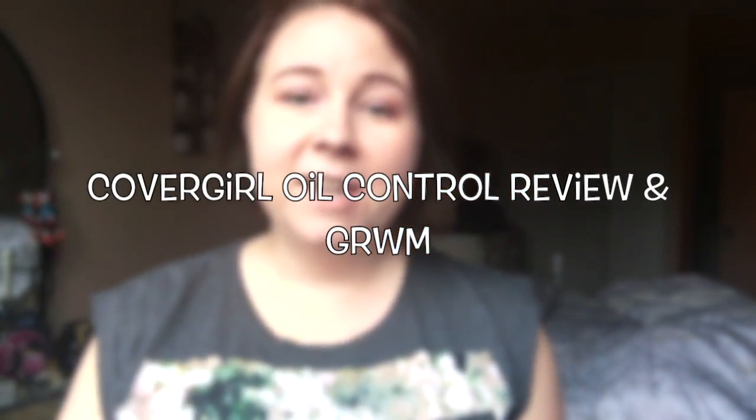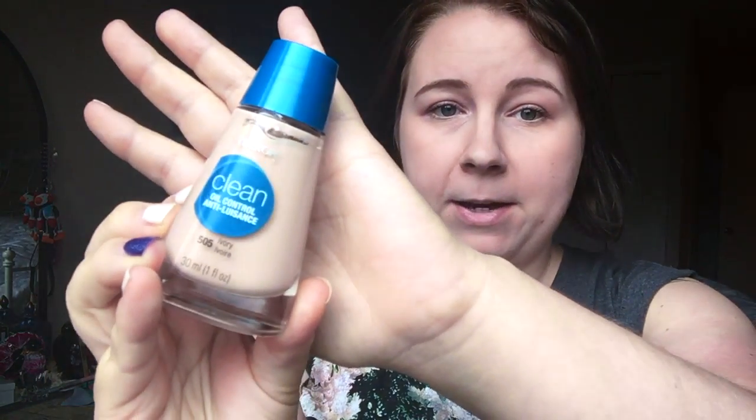Hey guys! Welcome back to my channel. I'm going to do something a little bit different today — I'm doing a slash kind of like get ready with me featuring the CoverGirl Clean Oil Control Foundation. This is the one right here. My shade's Ivory. If you haven't heard of Biz Agent before, they're a company that does different campaigns and will send out full-size samples for review. They selected me to do this campaign and I got this sample. I figured I would do a review of it while I was doing a get ready with me. I've actually been using it for about three weeks, so my opinions on it now are pretty strong.